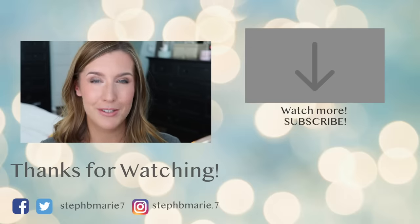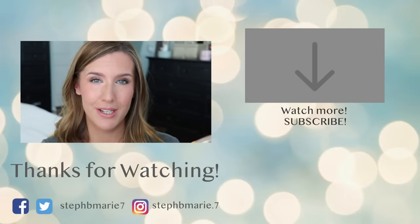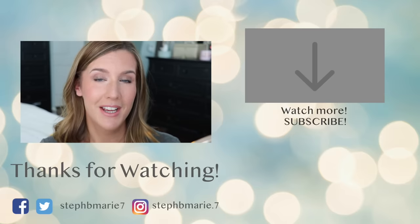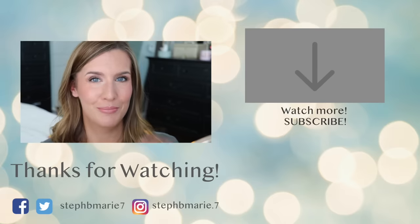If you have, leave it in the comments for me down below. And if you're going to try it, let me know. If you want to see more videos that I have on challenging eyes, I do have a challenging eye series. If you want to see a certain type of video from me, leave that for me — I love getting ideas from you guys. And if you're not subscribed to my channel, please hit that subscribe button. Thank you guys so much for watching. I will see you next time. Bye bye.